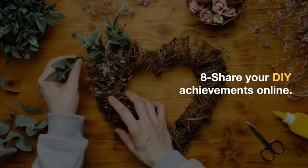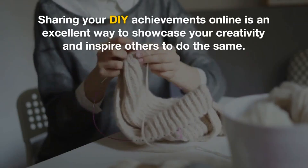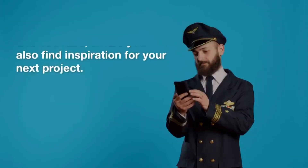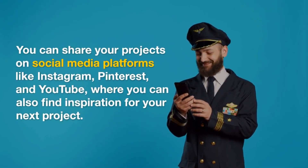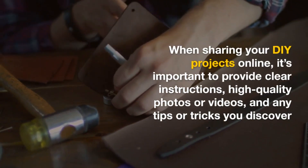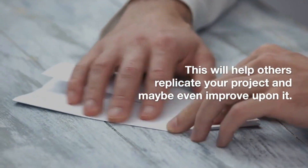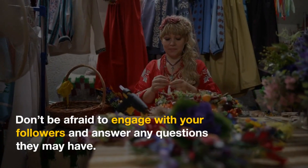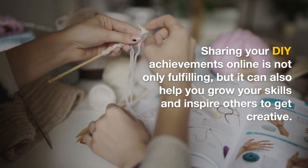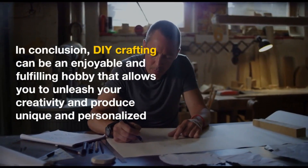8. Share your DIY achievements online. Sharing your DIY achievements online is an excellent way to showcase your creativity and inspire others to do the same. It's a great opportunity to connect with like-minded individuals and build a community of DIY enthusiasts. You can share your projects on social media platforms like Instagram, Pinterest, and YouTube, where you can also find inspiration for your next project. When sharing your DIY projects online, it's important to provide clear instructions, high-quality photos or videos, and any tips or tricks you discover along the way. This will help others replicate your project and maybe even improve upon it. Don't be afraid to engage with your followers and answer any questions they may have. Sharing your DIY achievements online is not only fulfilling, but it can also help you grow your skills and inspire others to get creative.